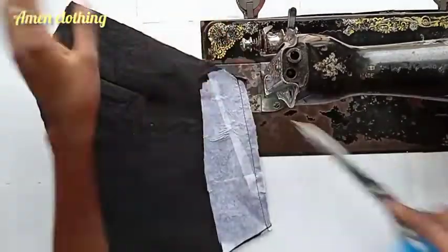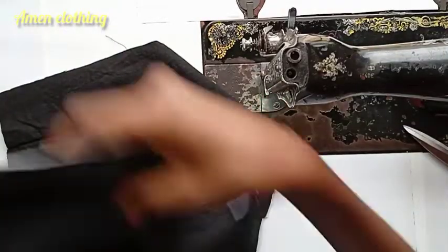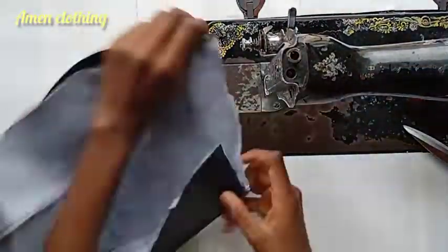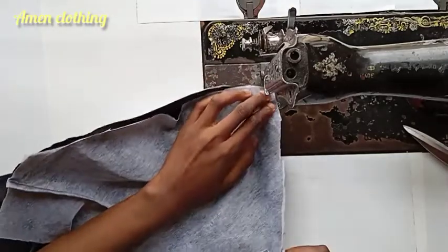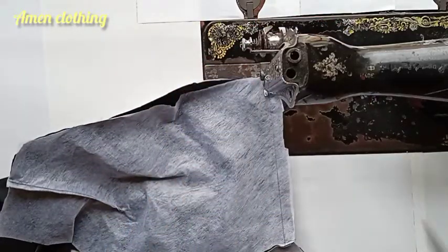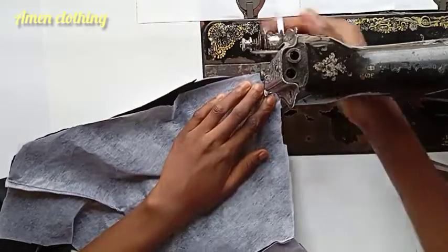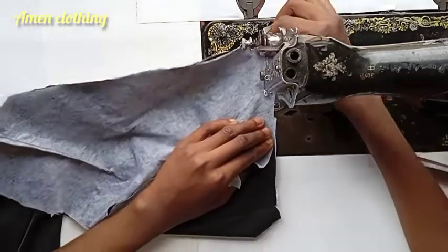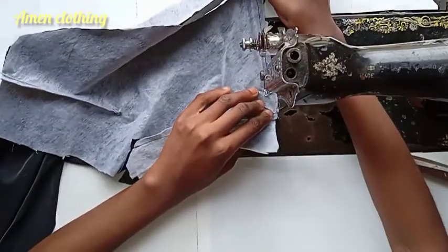I think this design is supposed to be worn with a camisole, because if you don't use one, when you lift your arm your skin is going to show. So I advise you to get a camisole in the same color as your upper bodice and wear it with this dress.